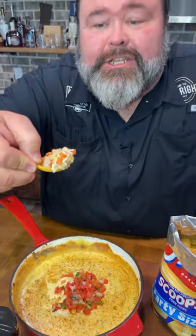Better than Rotel. I call it hatch chili cheese dip — perfect for those game day parties. Let's get to dipping y'all.